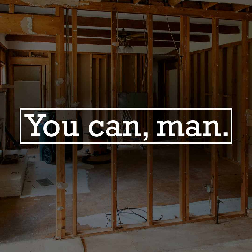Welcome to the You Can Man Podcast, episode 95. I'm Josh. I'm Tim. And I'm Dave. And on this week's episode: Construction Blunders with Dave.